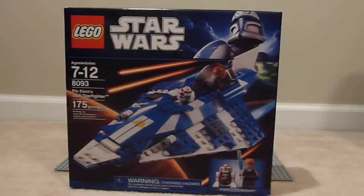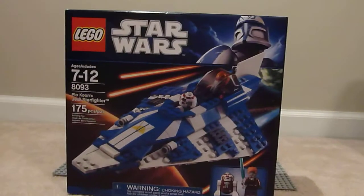Hey YouTube, it's 7-Eleven Lego Boy. I've got a review for you today on Plo Koon's Starfighter. It's set number 8093. It has 175 pieces, plus it comes with a couple extra pieces.